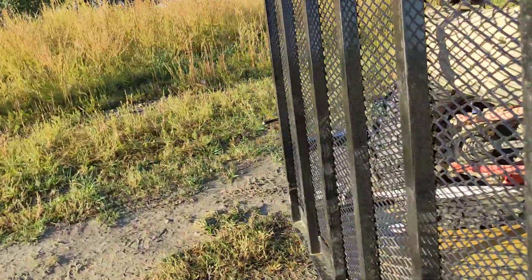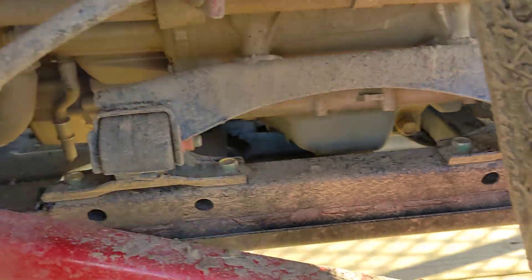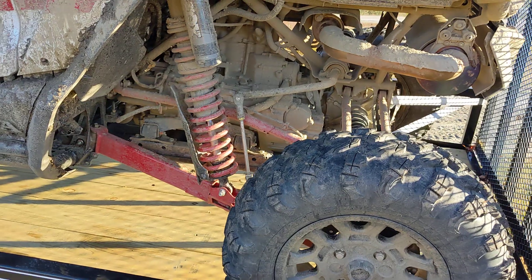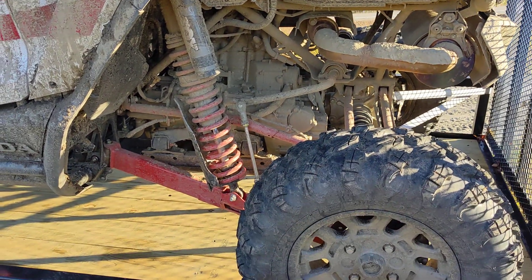Another thing I was looking at on the Talon — if you're gonna do some big rocks and stuff, the skid plates are okay for mudding. But right under the oil pan there, that's just a plastic skid plate. The frame cross members are here and here, so you really don't have any real metal protection under your aluminum oil pan. So I'm definitely going to put an aluminum skid plate or some kind of metal skid plate under that oil pan when I come back and do these trails again.